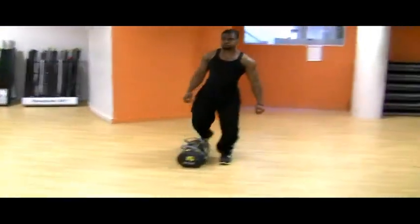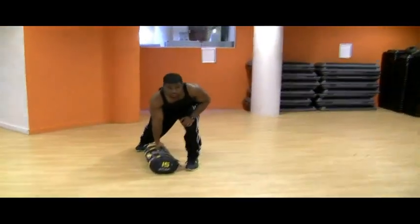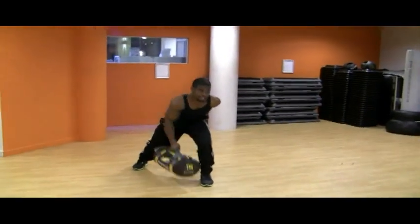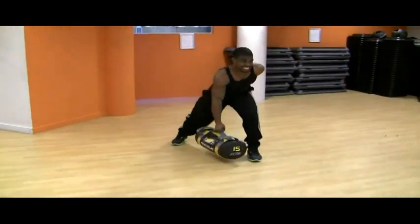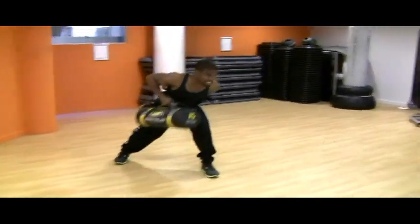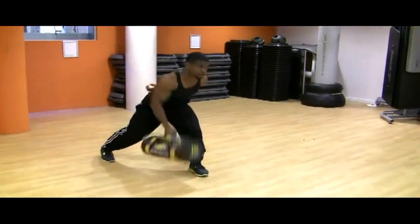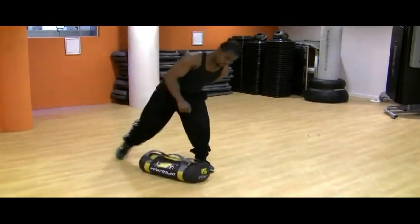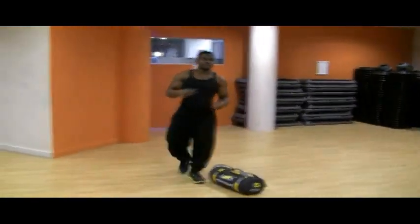Let's go with some one arm rows. 1, 2, 3, 4, 5, 6, 7, 8, 9, 10, 13, 14, 15. 1, 2, 3, 4, 5, 6, 7, 8, 9, 10, 13, 14, 15.